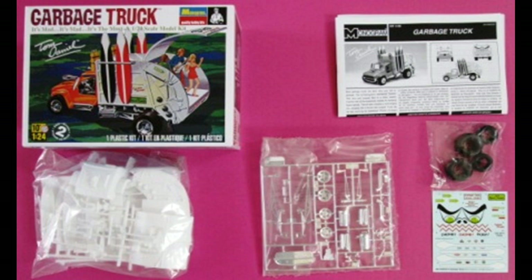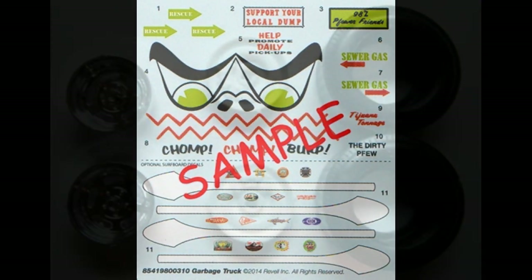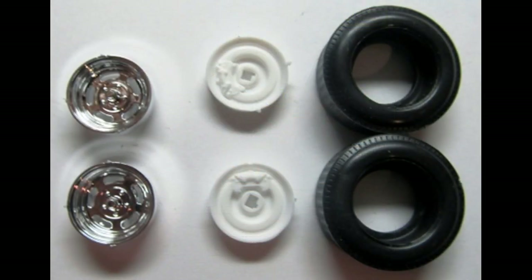The decals are nice and colorful, and the register is good, but you might want to use some decal setting solution for some of the larger ones. Please use the manufacturer's safety and use guidelines for your own protection when you use any of the products mentioned in the review. Go ahead and grab these parts so that we can assemble the wheels, and for a more realistic look, I like to spin the wheels on a flat surface with some light sandpaper to give the tread a roughed-up look.